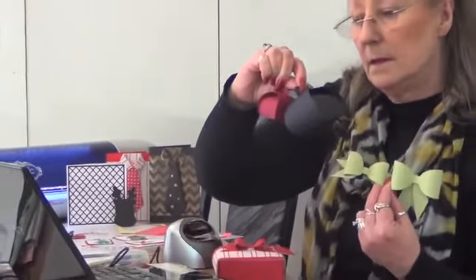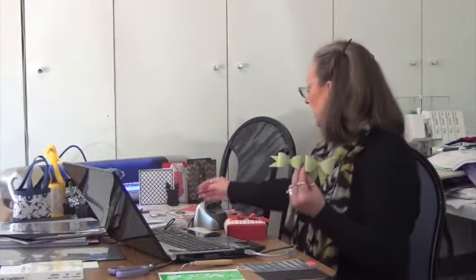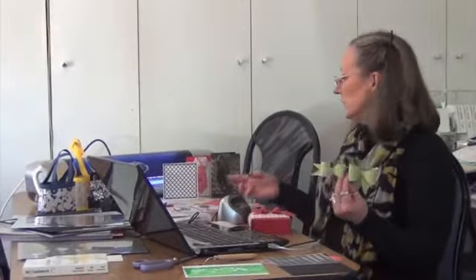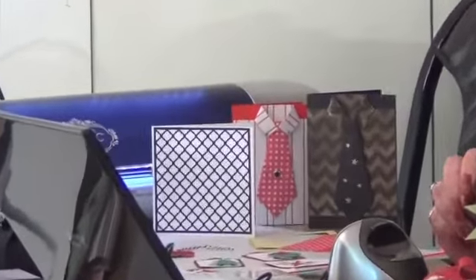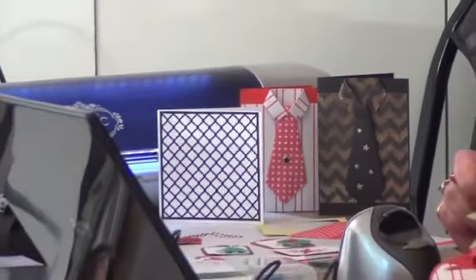You'll learn how to make these little boxes, which you can also put a little gift in — great for Christmas presents or for just those special little things that you want to give somebody. Cards and how you can use your stencils to create your own background for your card. Of course, if you're into sewing, you can also apply what you learn to your sewing machine and create appliqué as well.